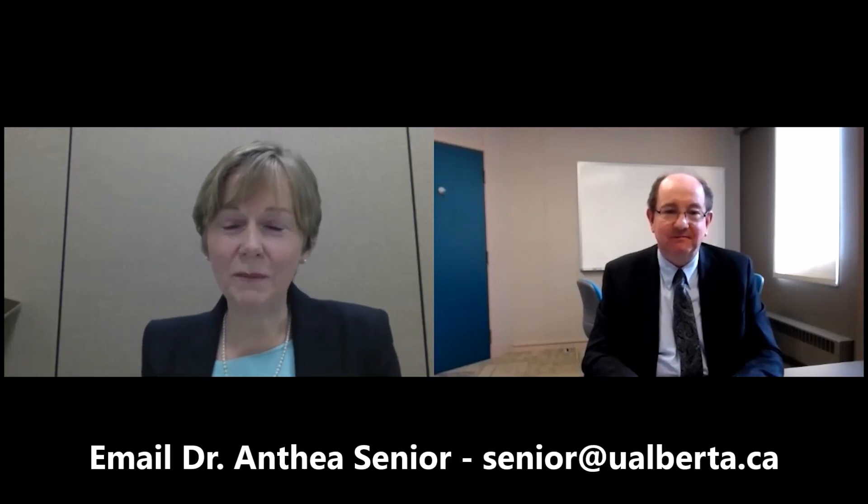Thank you very much for that presentation, Anthea. Are you prepared to take further questions from colleagues about this topic area and others that they identify they're having frustrations with? Absolutely, John, I'd be delighted to do that. I think it's important that we realize that just with some little tips and tricks, some of the common frustrations that we encounter every day in practice — if we just share these, it can make a big difference. I'd be happy for any feedback, any questions. Look forward to the next video with you, Anthea.